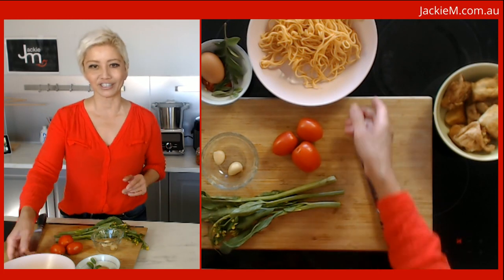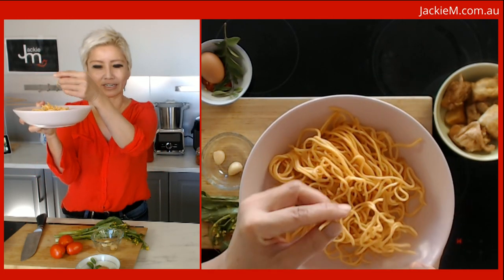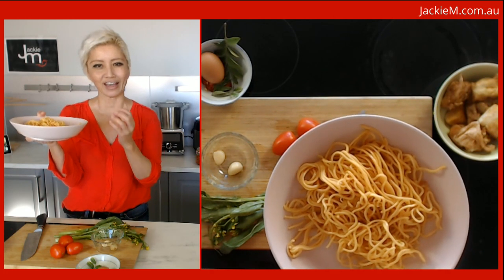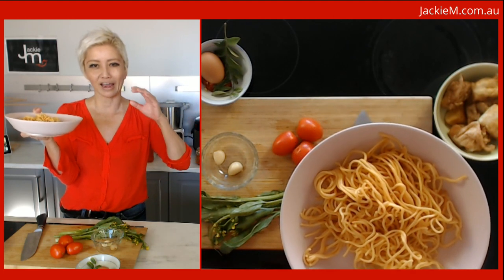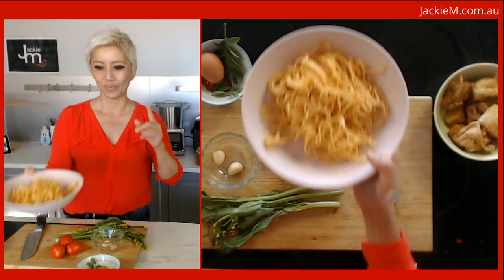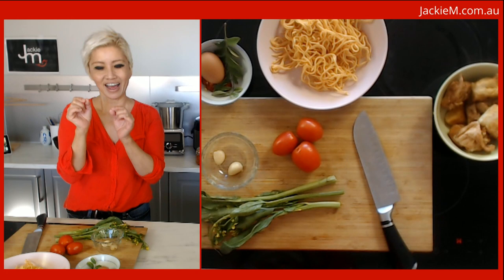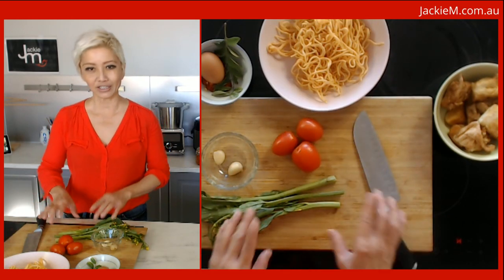I've got these egg noodles or wheat noodles — you can see they're quite thin. In my part of Malaysia we grew up eating Mee Goreng made with what we know in Australia as Hokkien noodles, so just look for those at your local supermarket. These are actually thinner, and when I travel to Penang up north I noticed they also use thinner egg noodles for their Mee Goreng.